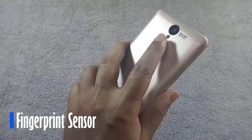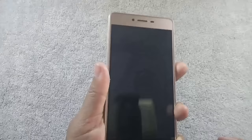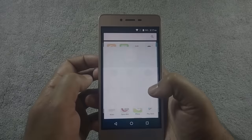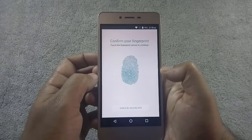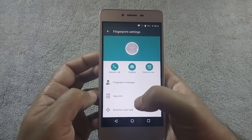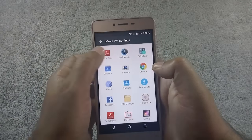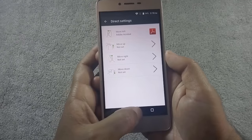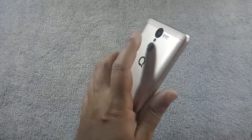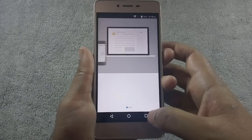Let me show you how fast the fingerprint sensor is. The fingerprint sensor is faster and more accurate than the Q-Mobile S6. You can apply fingerprint security at the application level as well to prevent unauthorized use. You can also assign an application by swiping on the fingerprint sensor. If you swipe left on the fingerprint sensor, the assigned application will open. Similarly, you can assign app shortcuts to all 4 directions.